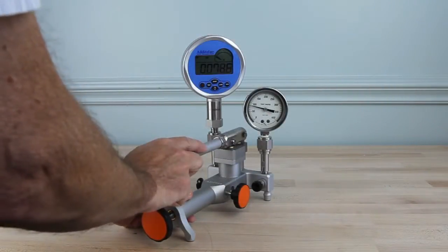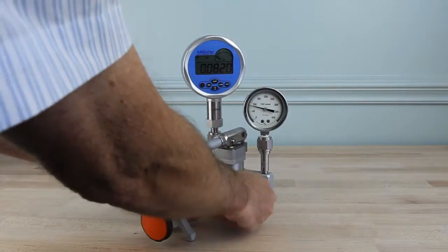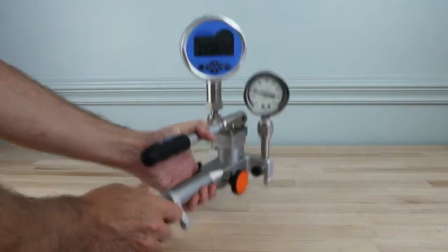Adytel's innovative ergonomic design gives you the option of placing the pump on the bench or holding it in your hand when adjusting pressure.